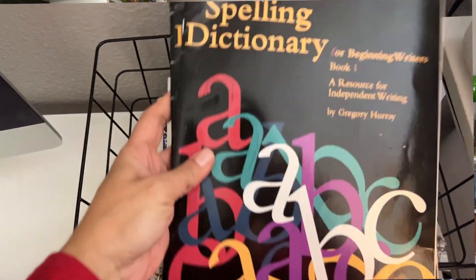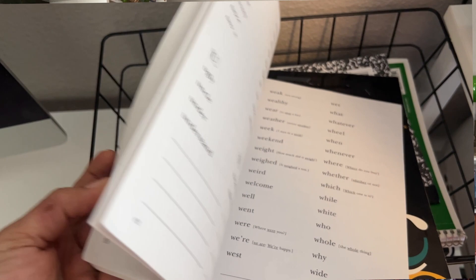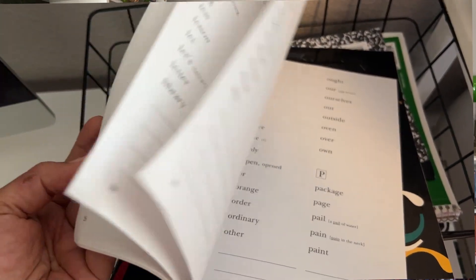I also give them some other little tools, like I'll show you here. This is a great little spelling dictionary. It's not overwhelming like a big dictionary, and that really helps cut down on spelling mistakes. A good speller never guesses, so you're just trying to help them to not have to guess.